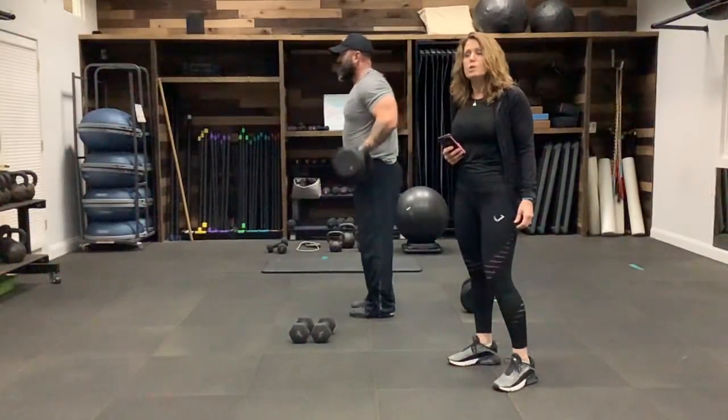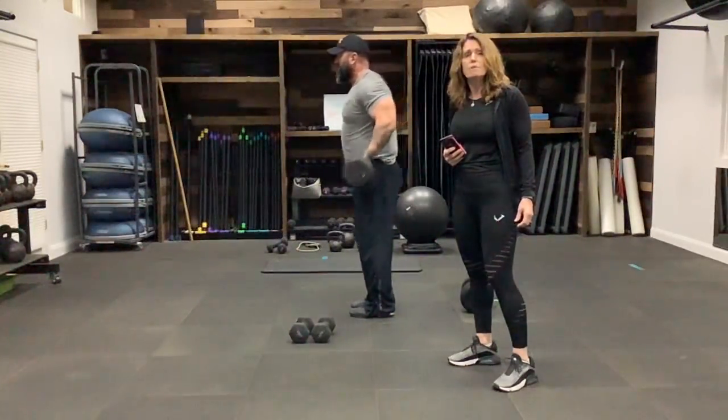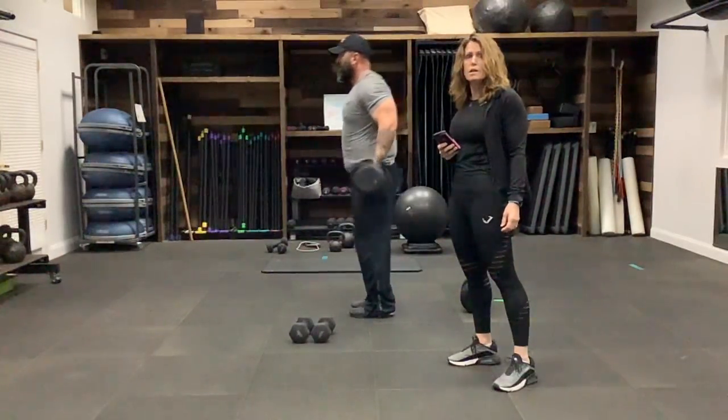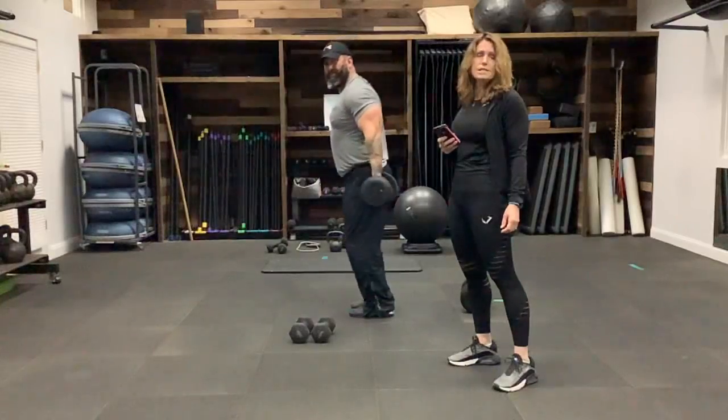They really work your bicep well. Nice job — keep going, a couple more, and stop.